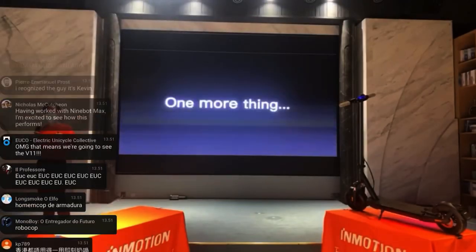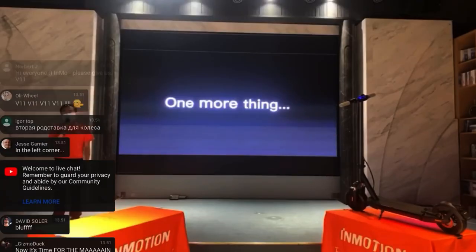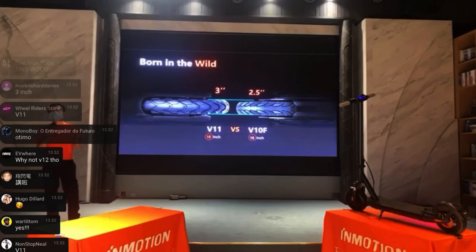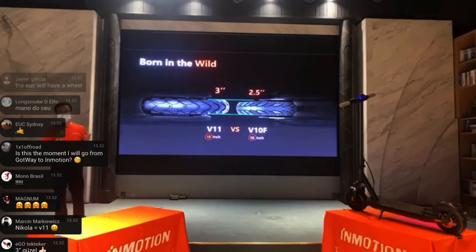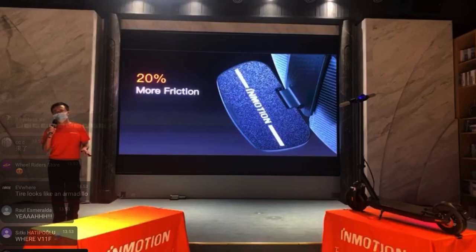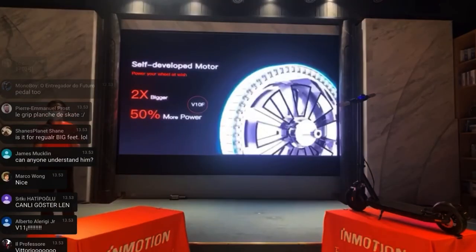Here we have the event itself — they did it after releasing the scooter, so there's a 'one more thing' moment. This unicycle has a three-inch tire compared to the V10F's 2.5 inches, and it's also an 18-inch tire, so it's a little bit more stable off-road. The pads are different now — they have sandpaper and 20% more friction, which is good, since the rubber pedals InMotion usually uses aren't very popular.